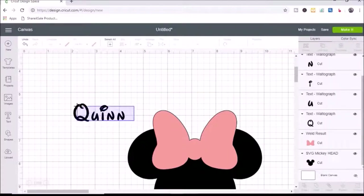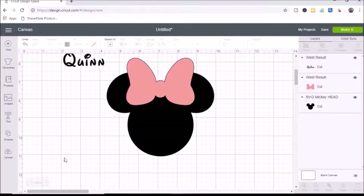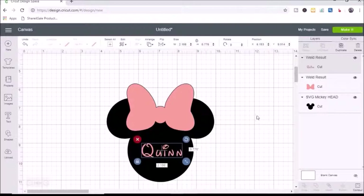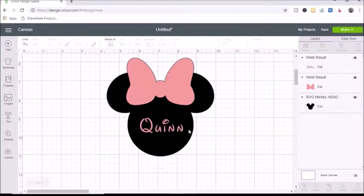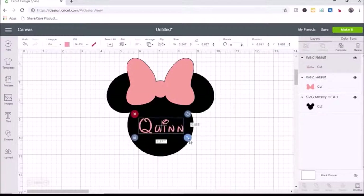I select everything and hit weld, then zoom back out and change Quinn's name to that same pink color. I move her name over the Mickey shadow, make it a little bigger, then select Quinn and the Mickey head and hit align, center horizontally again. I think that looks good — I might make Quinn just a tiny bit bigger.